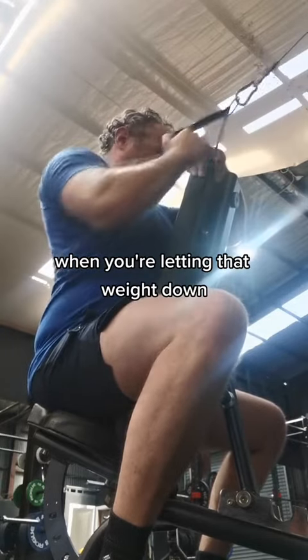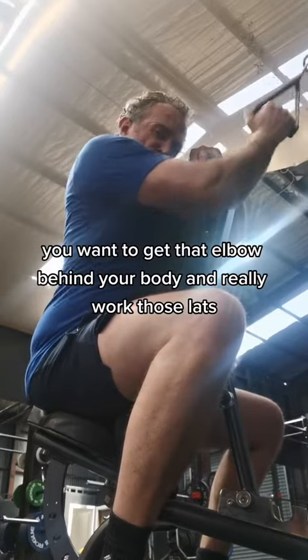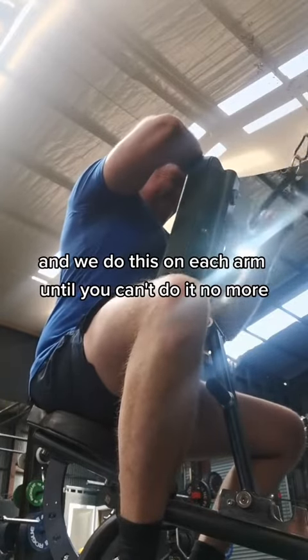Scrape the pavement right there — pulling hard. You want to get that elbow behind your body and really work those lats. We're moving about 70 kilograms of weight here, and we do this on each arm until you can't do it anymore.